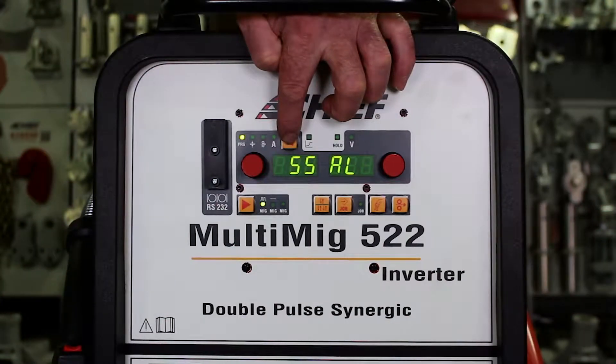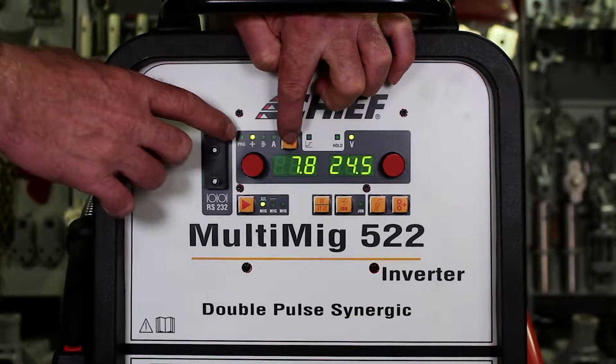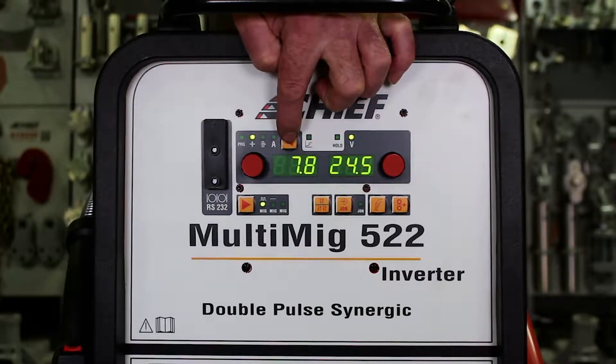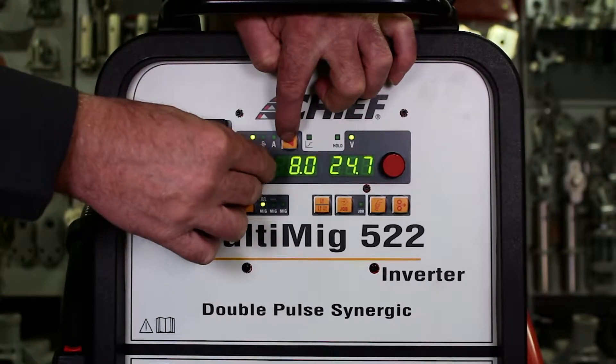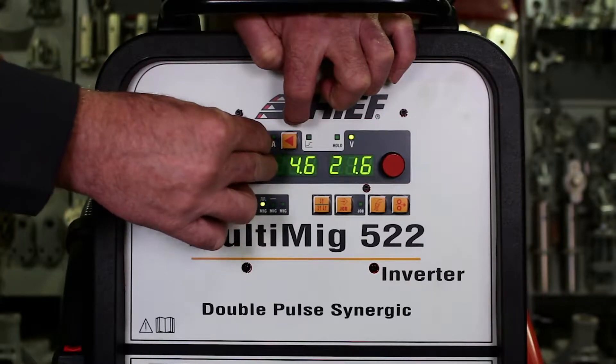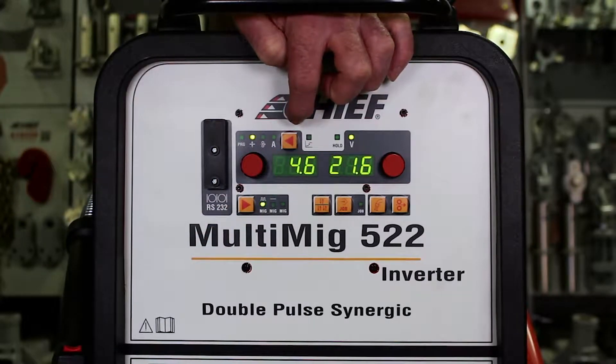Pushing the AE key a second time gets us into the metal thickness mode. In this mode the display tells us the thickness of the two materials that we are welding together as a starting point for the weld. Turning the knob to the right adjusts the metal thickness higher, turning it to the left adjusts the metal thickness lower.